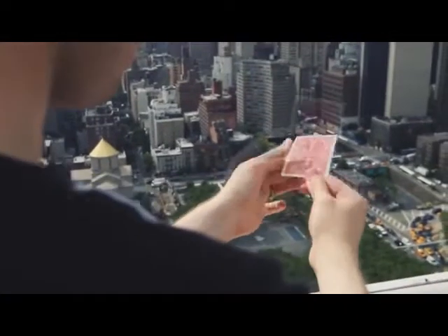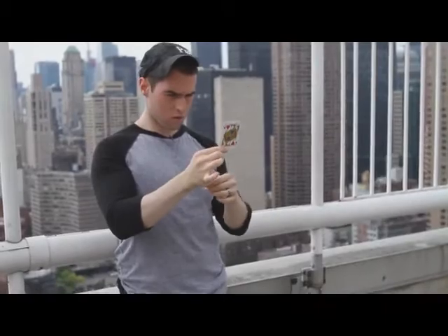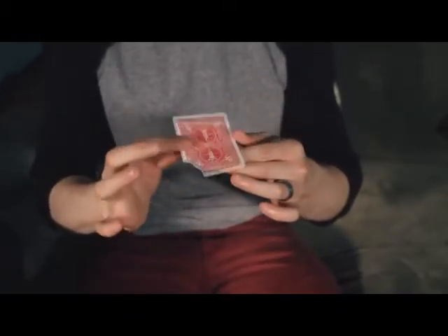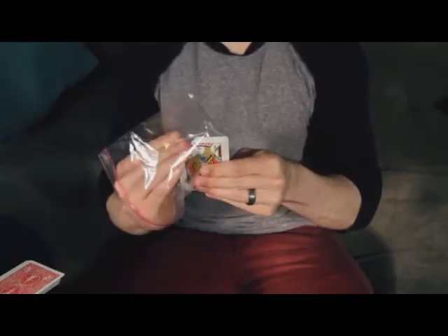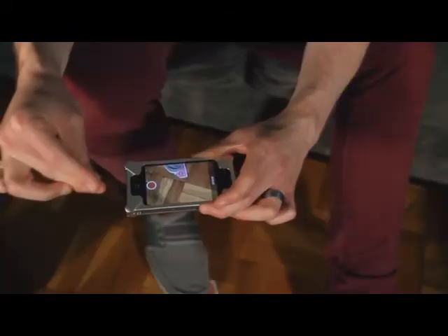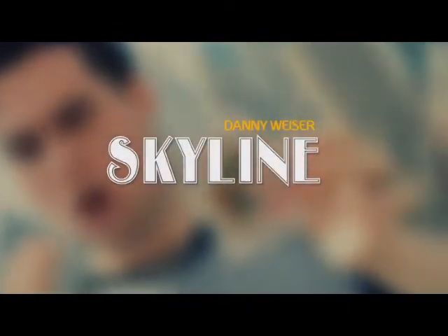We'll be teaching several routines using a custom handmade gimmick that would be coming with your DVD. It's super visual, it's super easy to do, and it's a heck of a lot of fun. I hope you guys enjoy it just as much as I do. This is Skyline. Let's go.